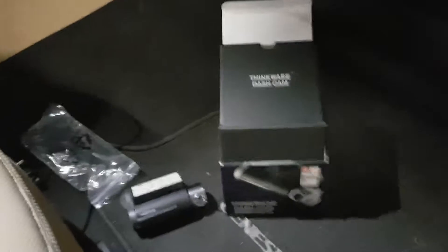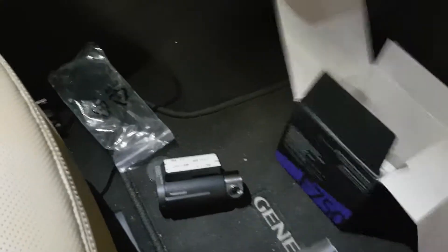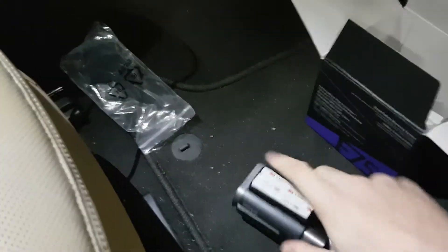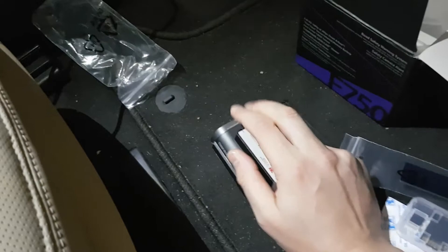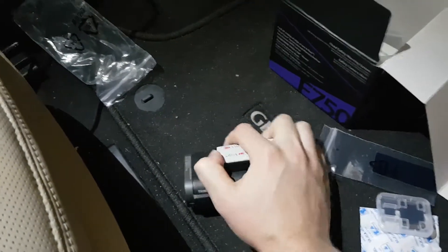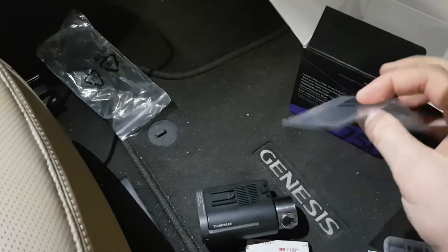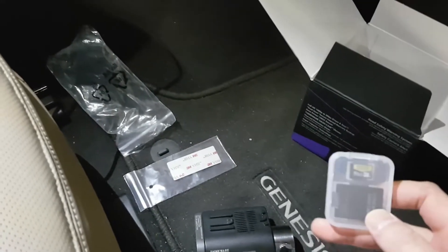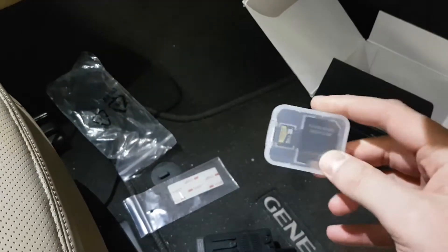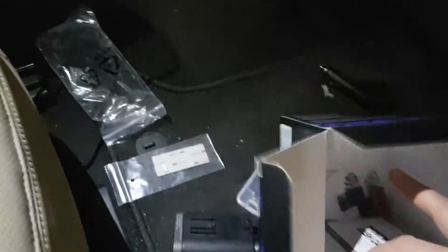Before installing, let's make sure we have everything in place. The camera comes attached with a base mounted on sticky tape. The base is removable — there's supposed to be a spare one just in case. When installing, make sure you use some water to wet the surface. We also have an SD card with data and some warranty documents.